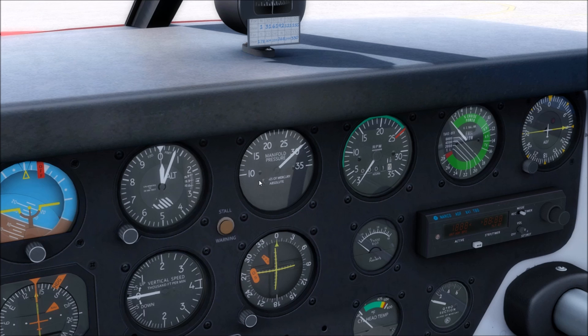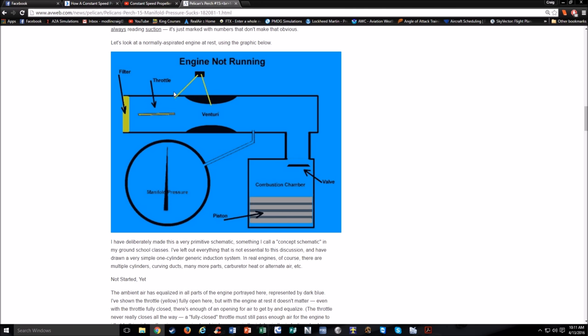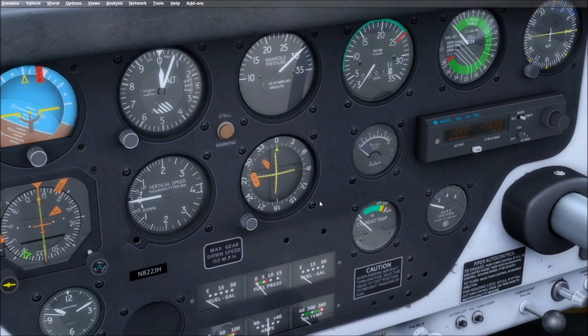What manifold pressure displays is inches of mercury, the same as your ambient air pressure. When you move the throttle in and out, that moves the throttle plate, which governs how much air comes into the engine. When the engine is not running, the manifold pressure will be about the same as your outside air pressure regardless of throttle position — there's enough of a gap when it's closed for the air to balance out. On a standard day of 29.92, you can see it doesn't matter whether the throttle is open or closed.